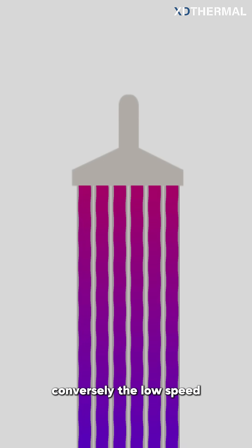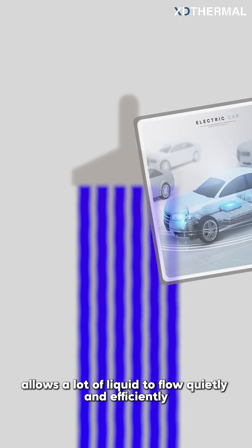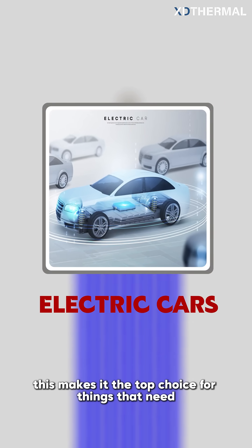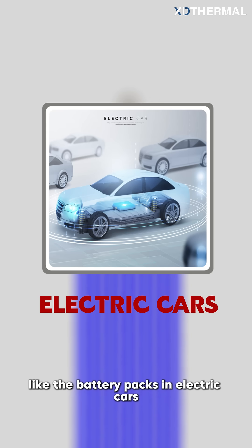Conversely, the low speed, low resistance nature of a large opening allows a lot of liquid to flow quietly and efficiently. This makes it the top choice for things that need even cooling over a large area, like the battery packs in electric cars.